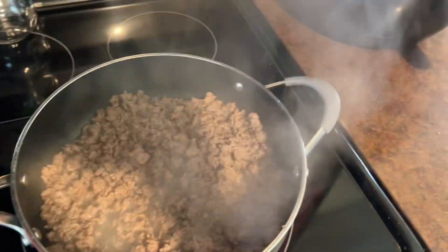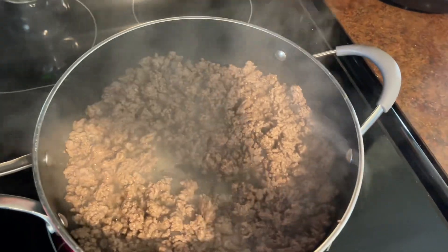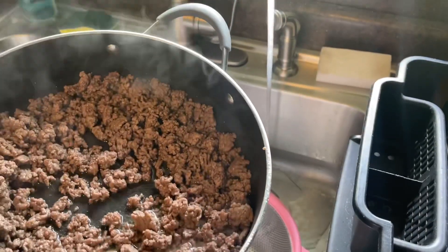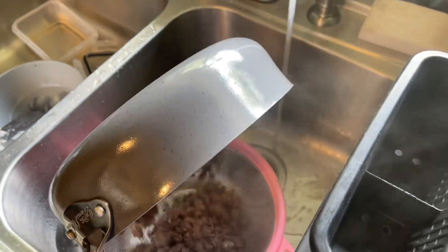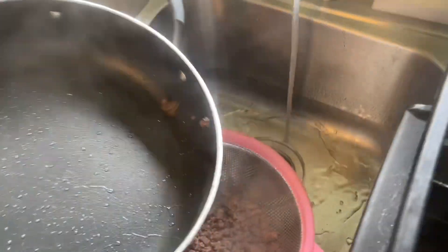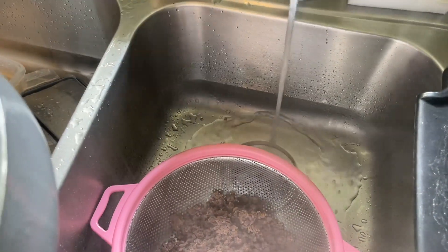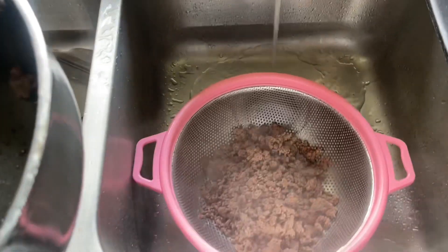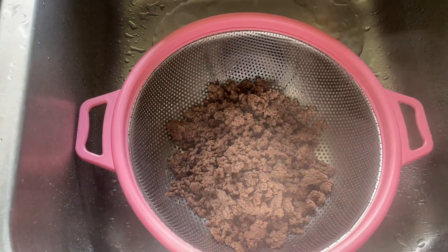One thing I did different with this compared to regular manwich is I usually leave my manwich a little bit chunkier. This I actually chopped up thinner because it's going to be chili and I like to strain it. I do not like a bunch of grease in my manwich. Some people don't, some people do. I do have hot water running so that grease when it goes in there doesn't get hardened in the pipe. I'll let that run for several minutes. It's finely chopped, so let me get this strained and put it back on the plate.